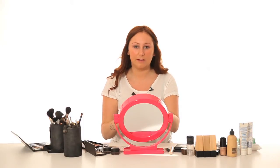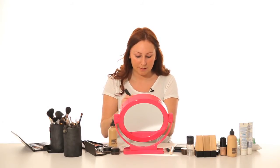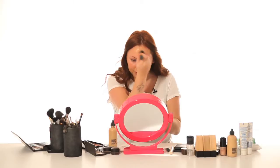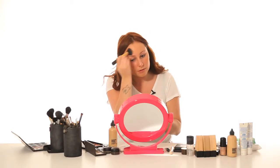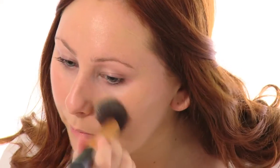For a normal everyday makeup, I like to wear a light foundation and then a little bit of concealer on my blemishes. And then for a night out, I'd wear more of a thicker foundation, but it's completely up to you.